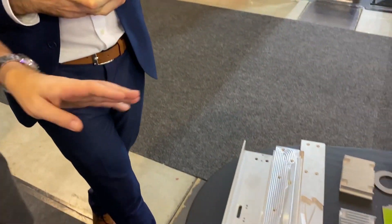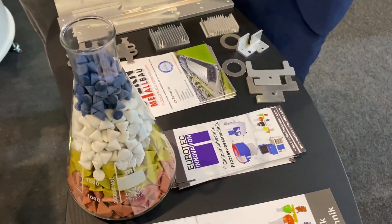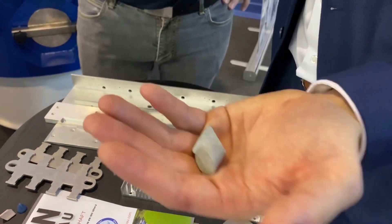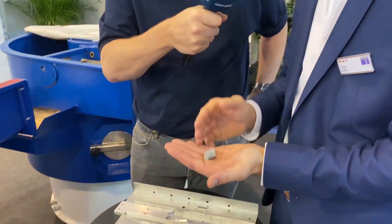A great example of what you've got here are some before and afters, and the different media you use. This is all plastic here, and that's ceramic chips. There are different shapes and sizes, and also different grinding grades — super fine or medium grinding — so you can choose and apply them to your process.